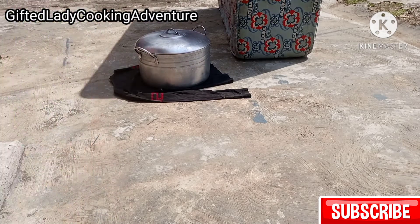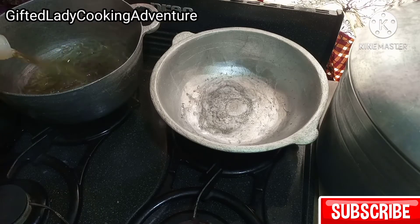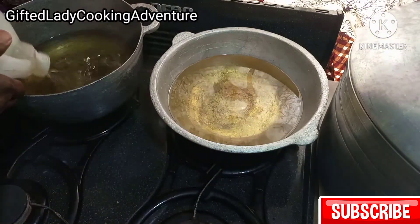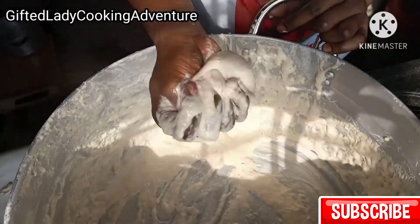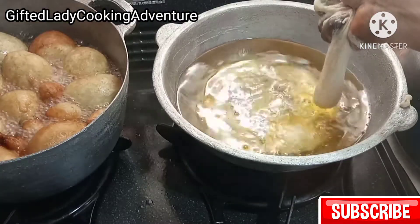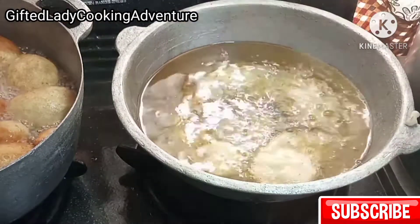After one hour and 30 minutes, the dough has risen tremendously and is ready for frying. The stretchiness of the dough makes it easy to manipulate — that is, forming it into a round shape — and it also prevents it from scattering when frying.